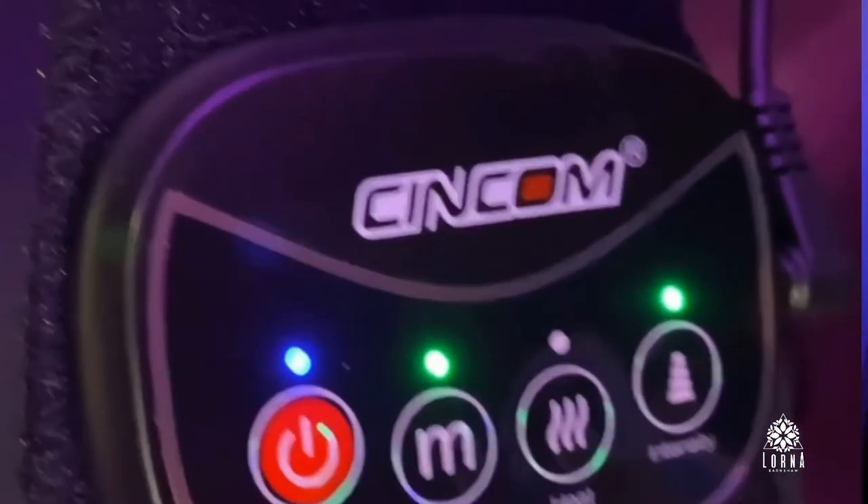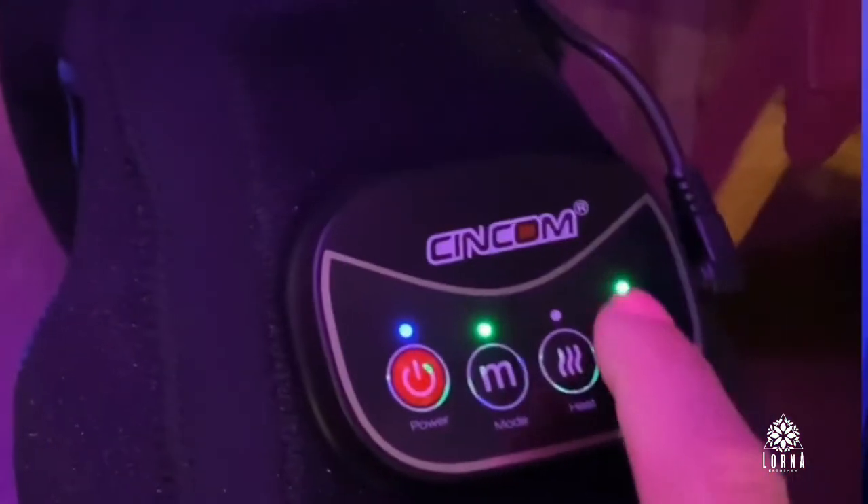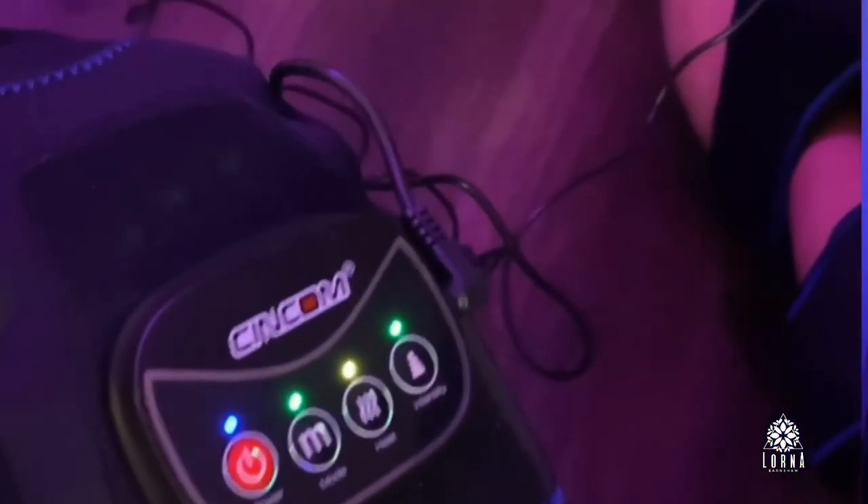You can also select different modes: a circulation mode and a combination mode. You can select two types of intensity for the heat — whether it's going to be super hot or not. So this is the Syncom knee massager with heat air compression and optional heat.